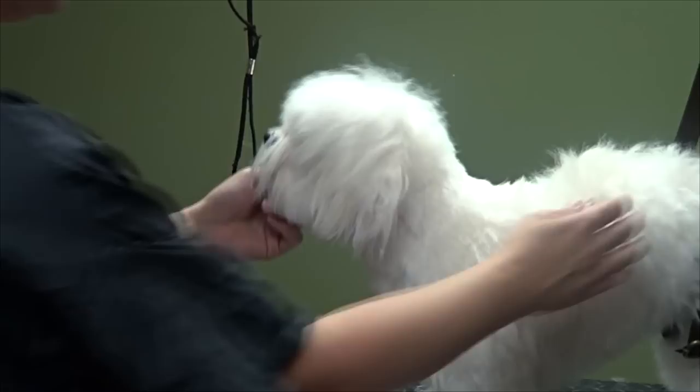Hello everyone. Today we're going to be doing a puppy cut on a Maltese. Before we get started, I just want to go over some of the equipment that we're going to be using in this video.